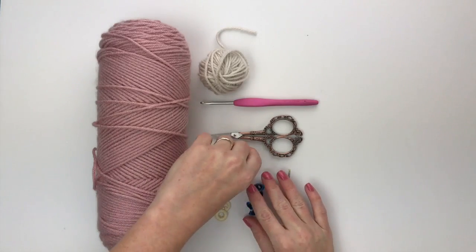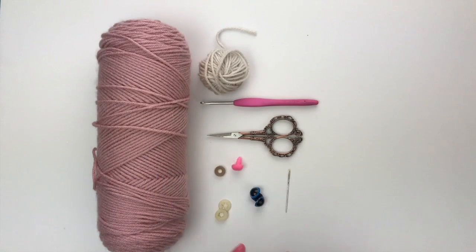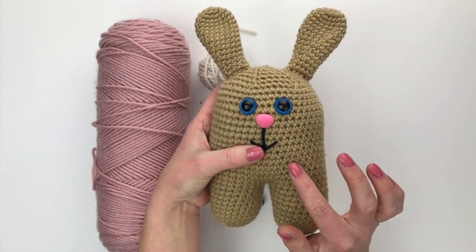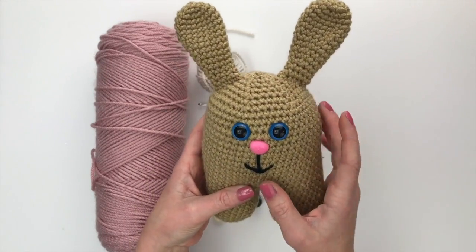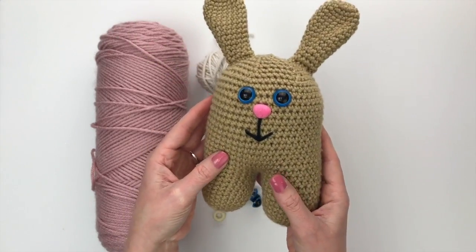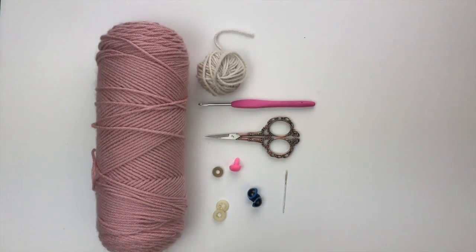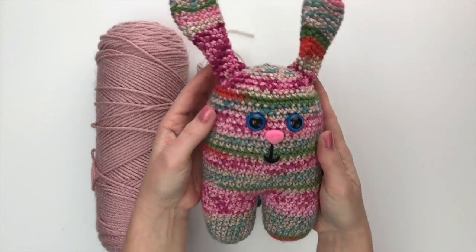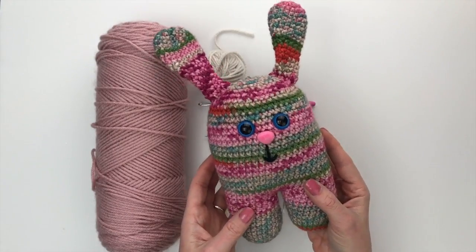If you do not have access to or want to use safety eyes and nose, you can embroider your own facial features — there's a tutorial link to that in the blog post that goes with this pattern. I also wanted to show you that these bunnies look super cute when made in a solid color; you could add a little heart or a flower crown. This is what they look like in just one color of yarn with no stripes, and this is what it looks like with a variegated yarn, which can give really fun patterns and prints.